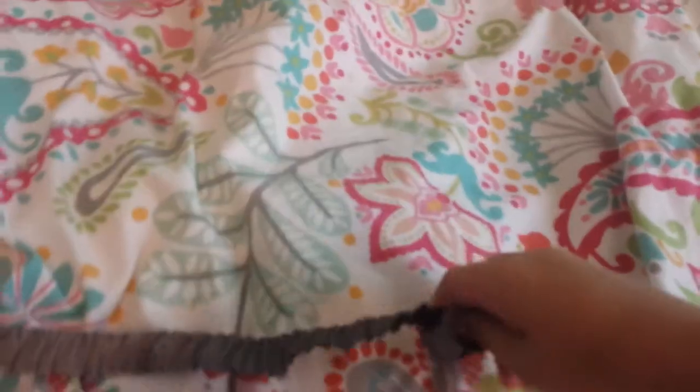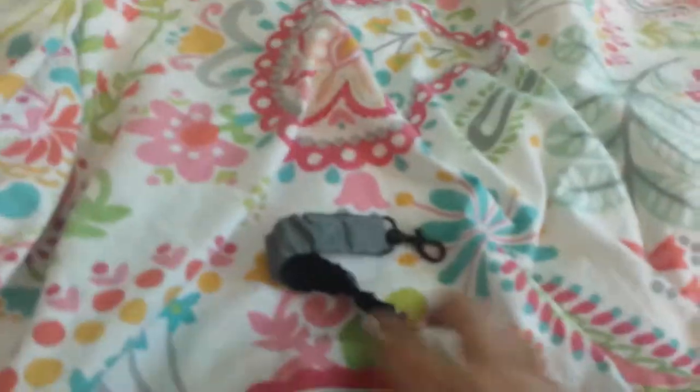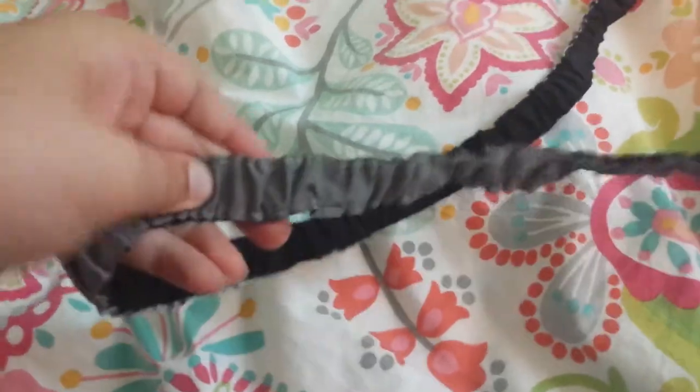The other thing I want to show you is this leash. It is scrunched up because it stretches out. This part glows — well, it reflects car lights so cars can see her. It stretches and gets much bigger, which is good for a dog that pulls. She pulls a bit, though not tons. The black part is not reflective, but the rest is. It's very cheap and I found it at PetSmart.